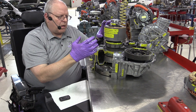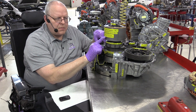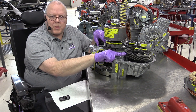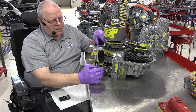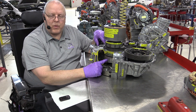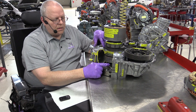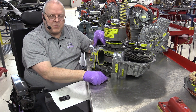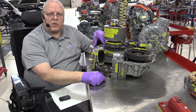A different gear ratio gives us more turns of the MG2 rotor to one turn of the tires, which gives us more torque multiplication, more acceleration, and more torque. And at a higher speed — up to 10,000 RPM — if we need to really generate some power, we can adjust the engine speed higher or lower depending on the rotational speed of MG2 to get the power needed to move the vehicle down the road.